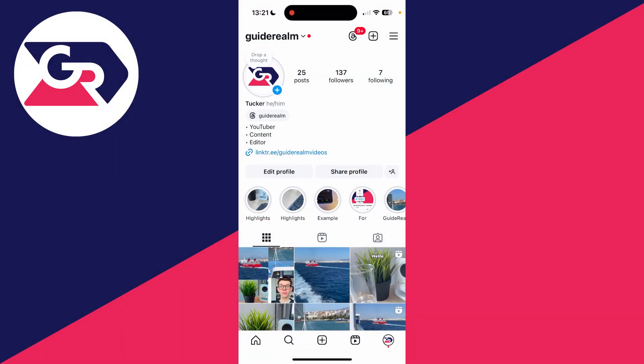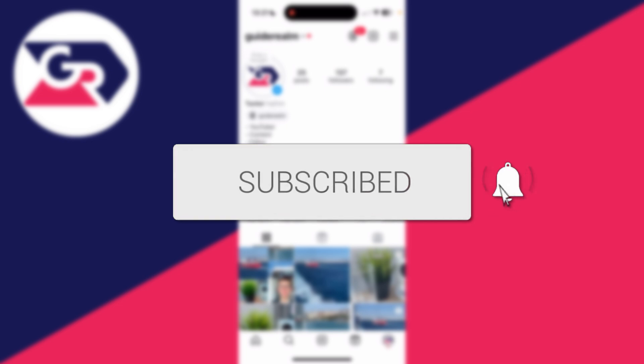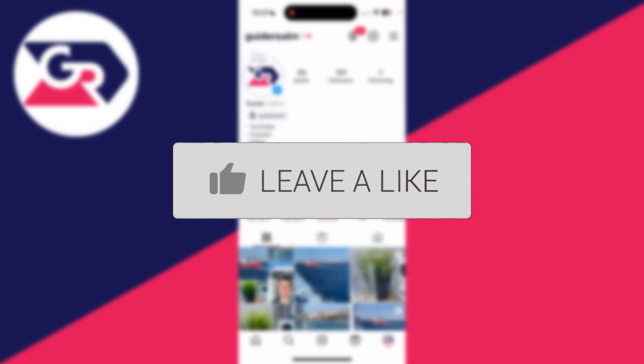We'll guide you through how to post multiple photos on Instagram without cropping them. If you find this guide useful then please consider subscribing and liking the video.